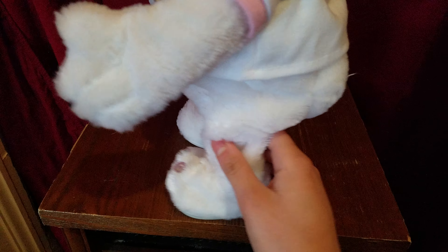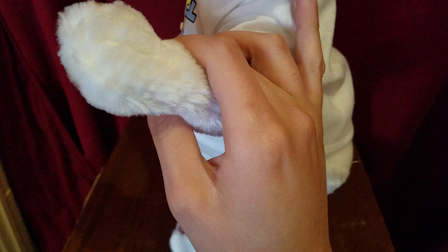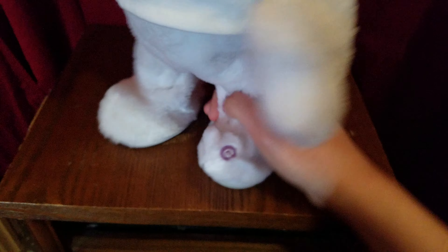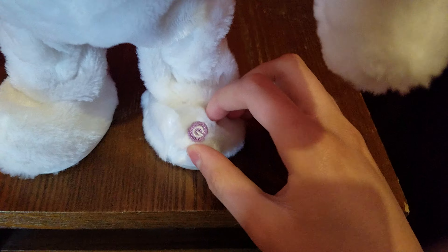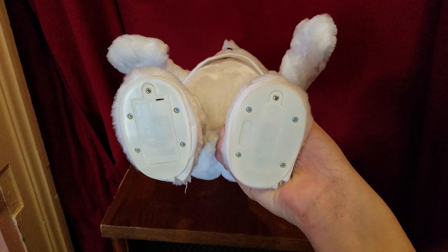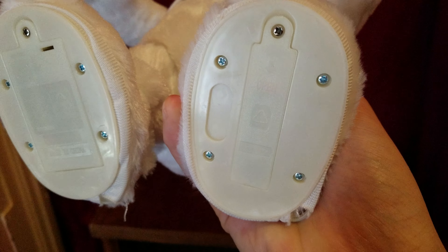Here's his arms, which are poseable, and here's his booty. Here's the button right on the foot, and here's his feet. One battery goes in this foot, and two batteries go in the other.